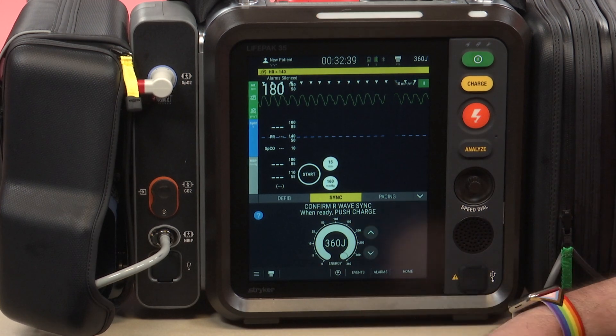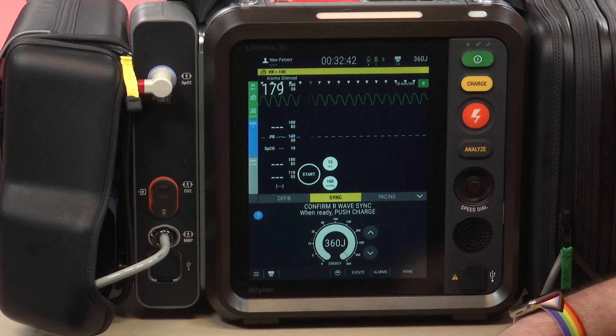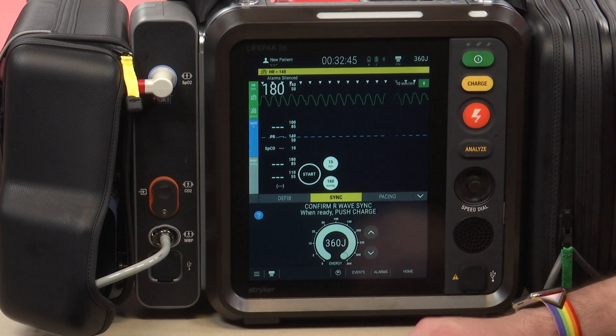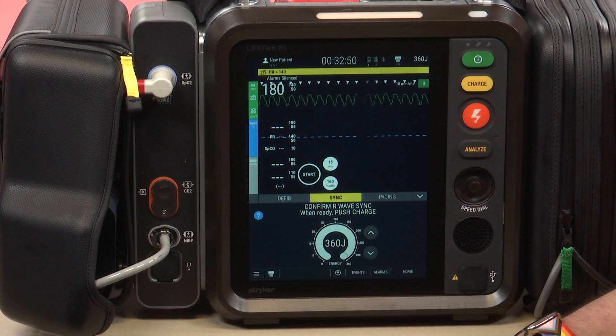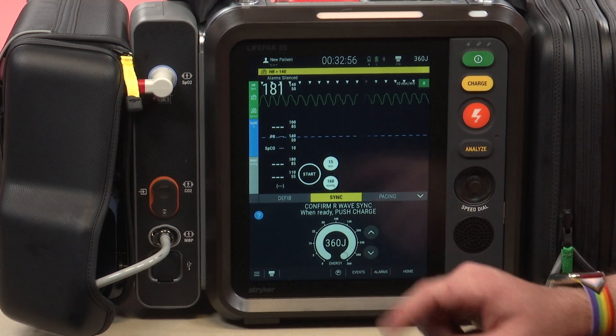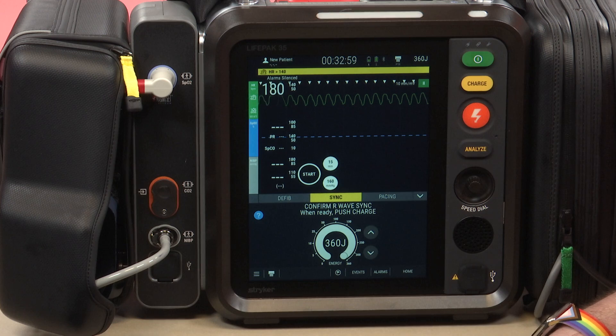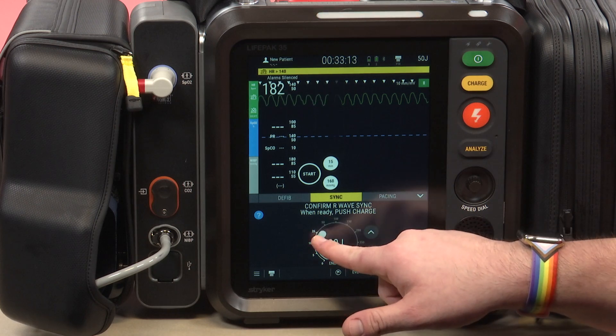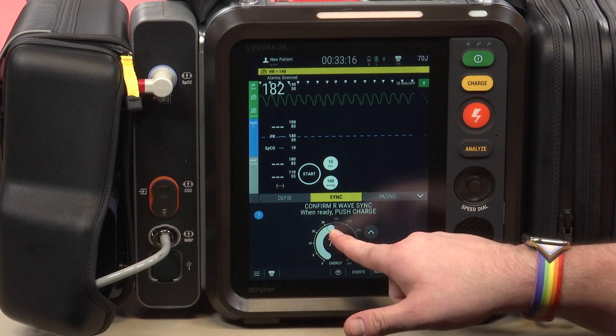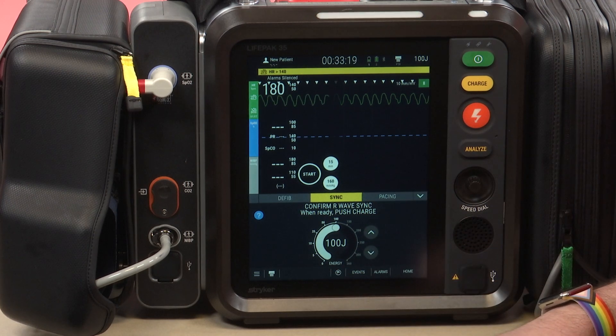Here at the bottom, because our energy is automatically set to 360 joules for defibrillation as per Maryland protocol, it comes up that way here as well. Remember, that is certainly not the initial cardioversion energy that we're using on patients — I'm going to have to adjust this. For rhythms such as SVT and VTAC, we're going to initially cardiovert those patients at 100 joules. I'd back that down to 100 joules for adults.